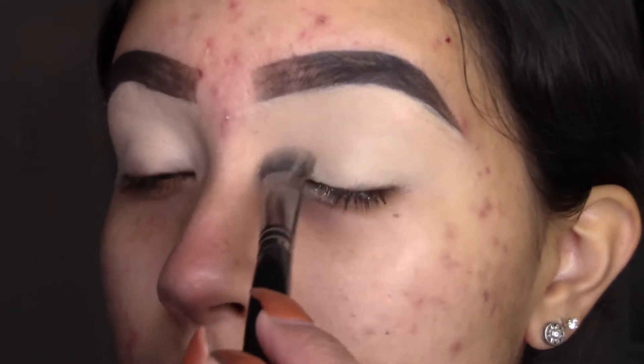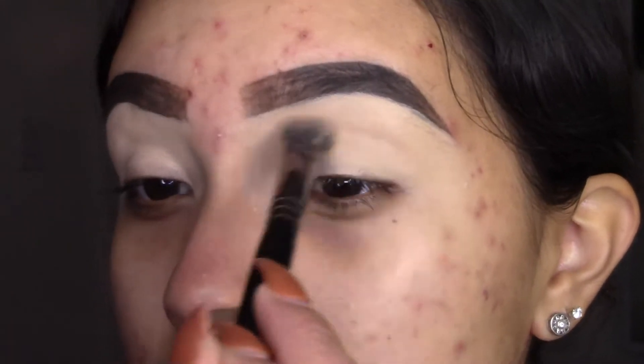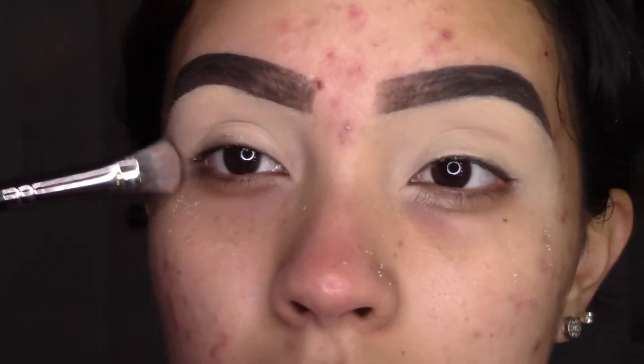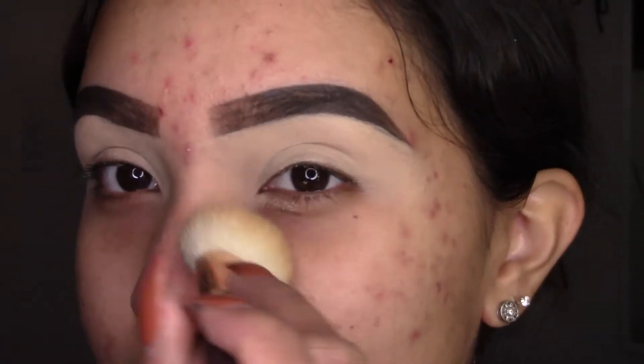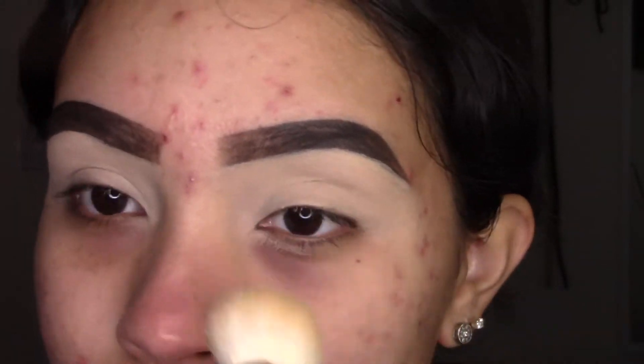I'm adding some translucent powder, usually around the crease area, just to clean up under here. Now to get started with this halo red eye look.